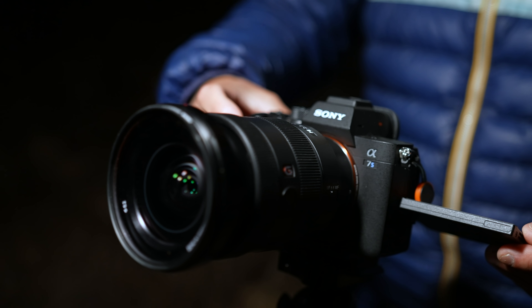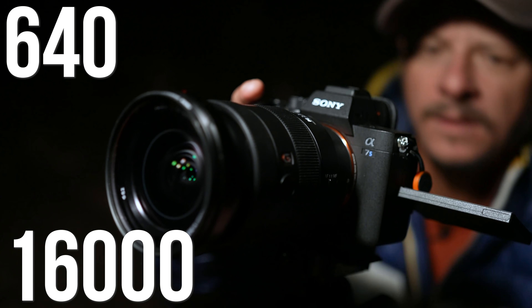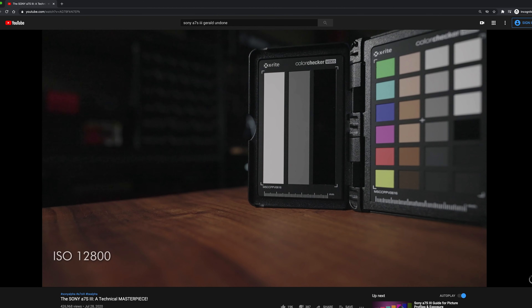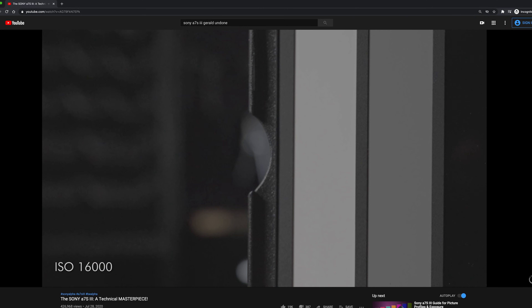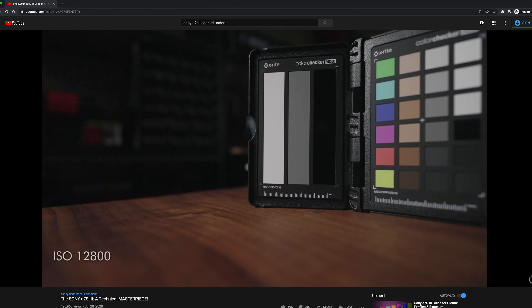Essentially there are two base ISOs on the Sony A7S III: one at 640 and the other at 16,000. If you're pushing the ISO towards 12,800, the dynamic range takes a dip, so when you're pushing the colors and the exposure hard in post-production, you'll see noise and grain. However, if you instead go past 12,800 up to 16,000, that's when things start to clean up and the dynamic range improves again. So if you're pushing the grade, it will look better at that point.